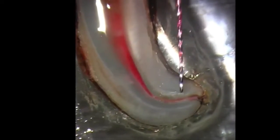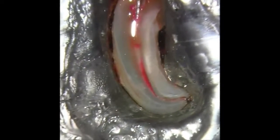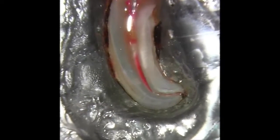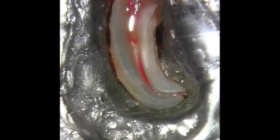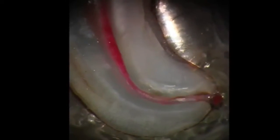An added advantage is its ability to grab the pulp tissue that in many cases results in a complete pulpectomy. As can be seen in this video, it remains centered in the canal, which now enables the clinician to use any NiTi rotary or reciprocal system to enlarge and shape the canal effortlessly.